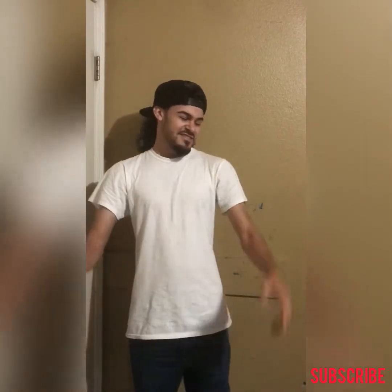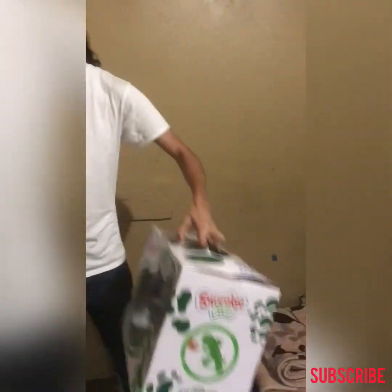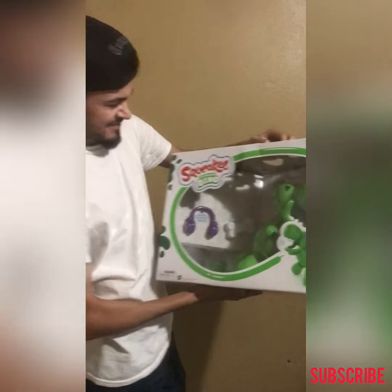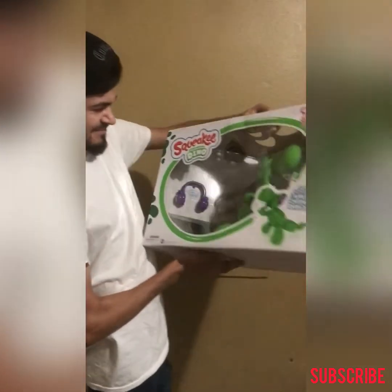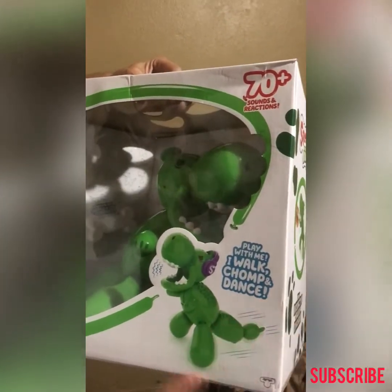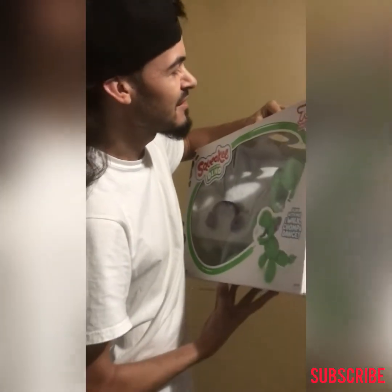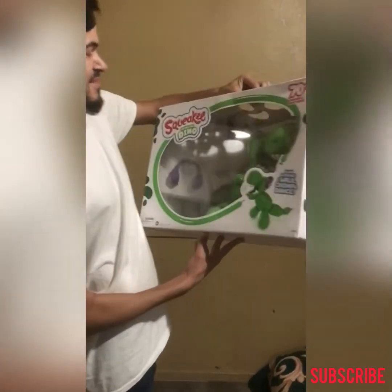What is up guys? So today we want to go pick up this squeaky dinosaur and I'm going to show you guys what it is. Here it is — Squeaky Dino the balloon. It looks very interesting.